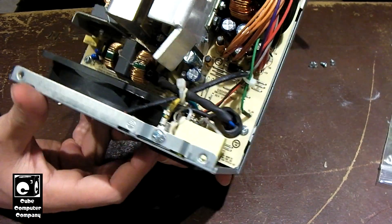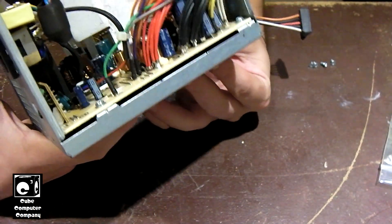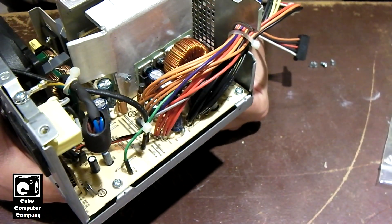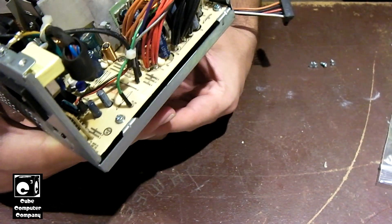If it turned out to be a real simple fix, that'd be great. But I'd have to do some serious component level troubleshooting, which I just simply don't have time to do.